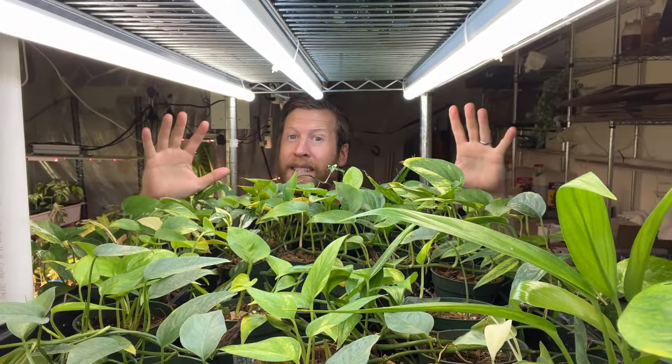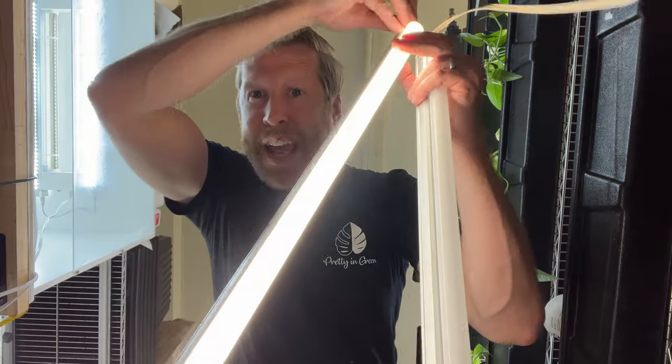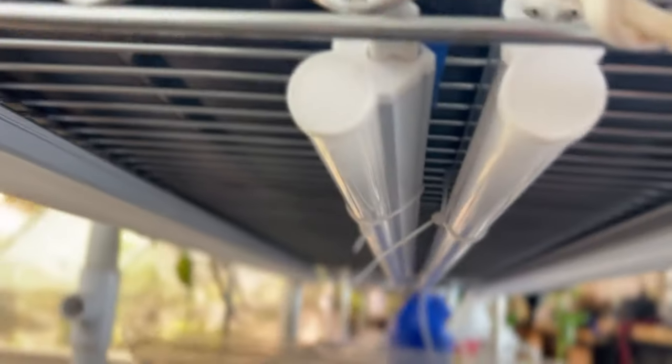These aren't grow lights. They're actually just industrial shop lights from Amazon and they cost eight bucks each. So that's 24 bucks to light this entire four foot space. They come with power switches and you can link them together. I promise this isn't sponsored. I just really like these lights and they're very efficient, but they're also not marketed to you as grow lights.